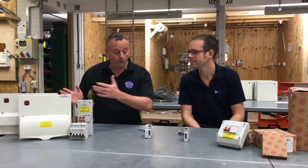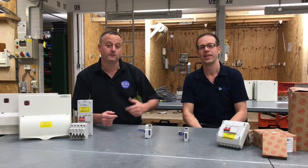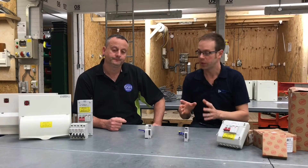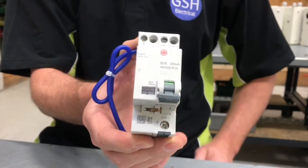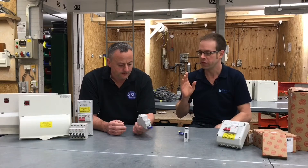In the electrical workshop, we've got all of these Wilex products in front of us. We're concentrating on the Wilex brand in this video because we want to think a little bit more about AFDDs — obviously that's come out in the 18th edition and has been the subject of maybe a little bit of controversy. But we've got some really exciting stuff going on with AFDDs now.